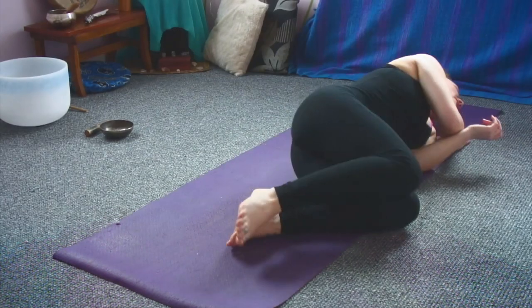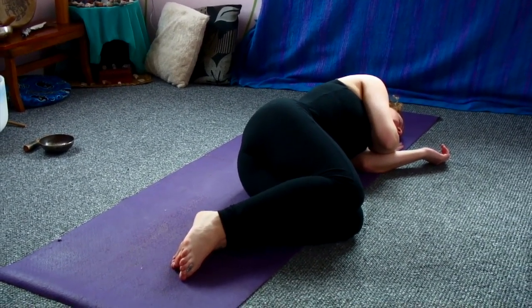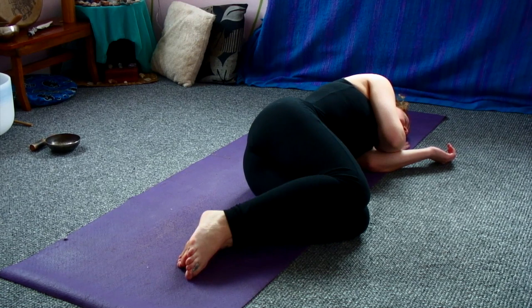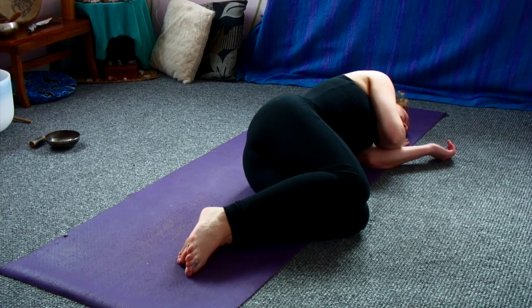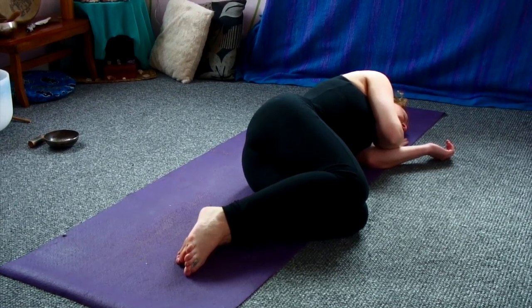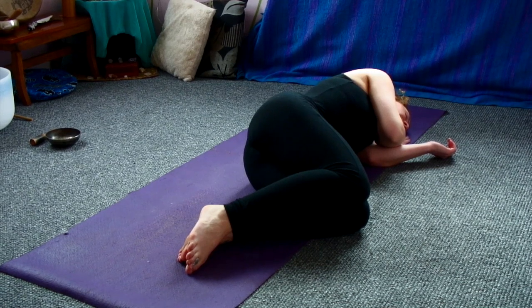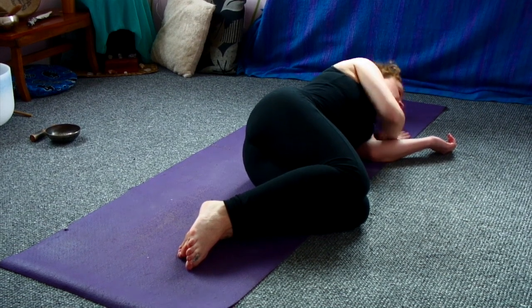So gently softly bringing a little bit of movement back into the fingers, back into the toes. When you feel ready, rolling over into fetal position on one side of the body. And just taking a moment here to feel gratitude. Asking yourself what you're grateful for today, right now. Maybe it's something simple like your spine, being able to walk. Maybe you've eaten or know you've got food and shelter. Maybe it's having loved ones in your life. Just feeling that gratitude before gently coming up to your final seated position.